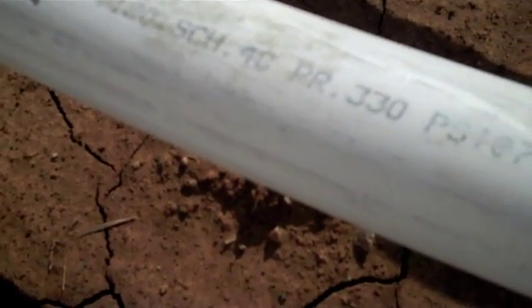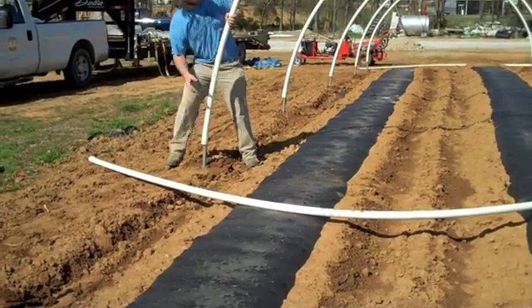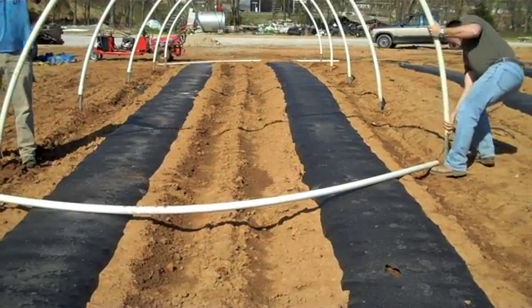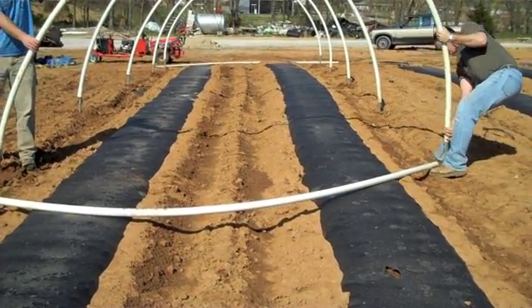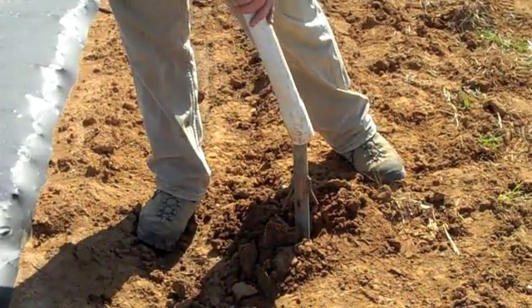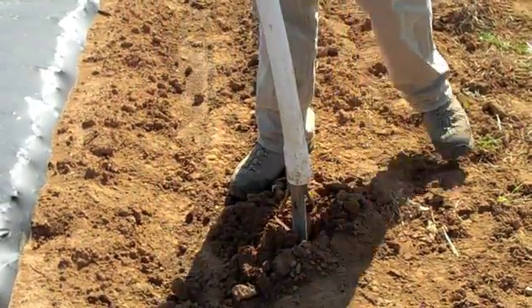One and a half inch diameter schedule 40 PVC pipe is placed over the anchors. A 20-foot pipe will form a tunnel 12 feet wide at the base with a center height of just over 6 feet. Pipes should be painted with latex paint, as experience has shown that non-painted pipe may cause plastic to degrade where it contacts the pipe.